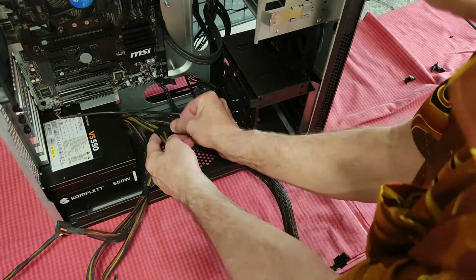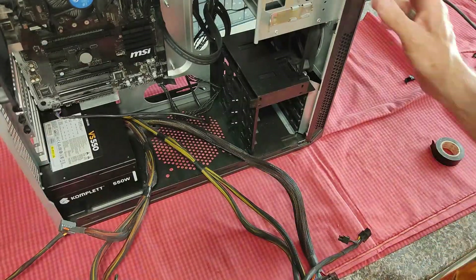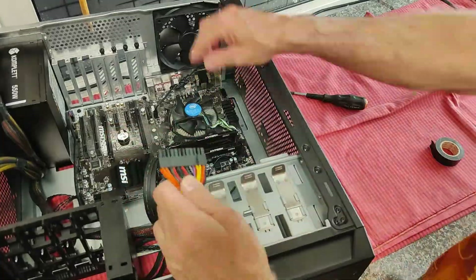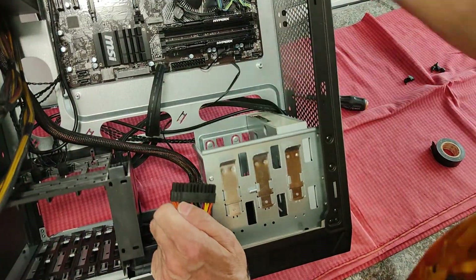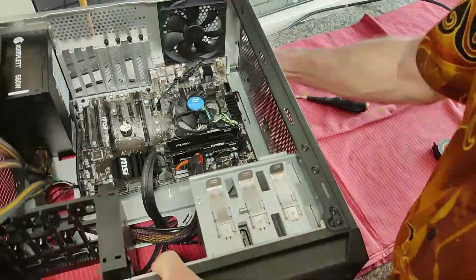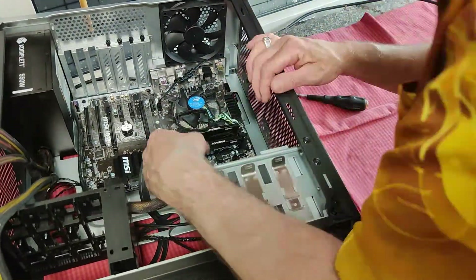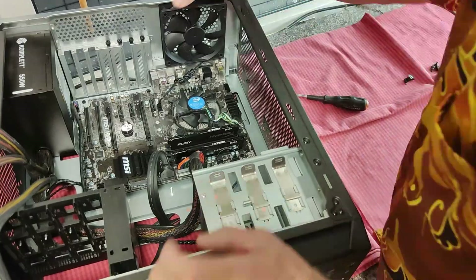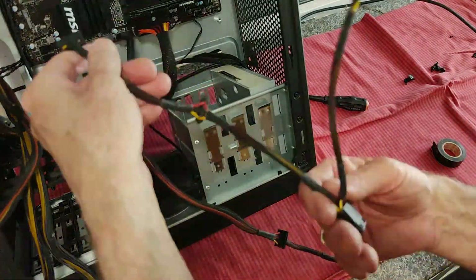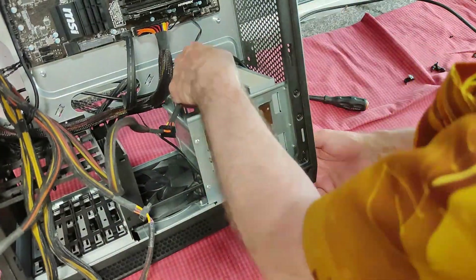Here I put on some wires going to the main board. Here you have the biggest, broadest connector to the main board, and I try to push it beneath so that it doesn't bend the whole board. One of the wires is going to the graphic card.